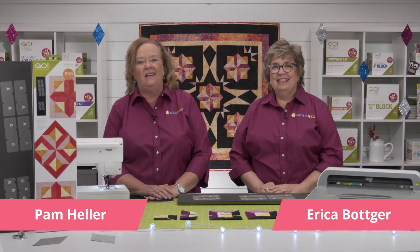Hi, I'm Cam Heller, AccuQuilt's cutting expert. And I'm Erica Botker, AccuQuilt's creativity expert.